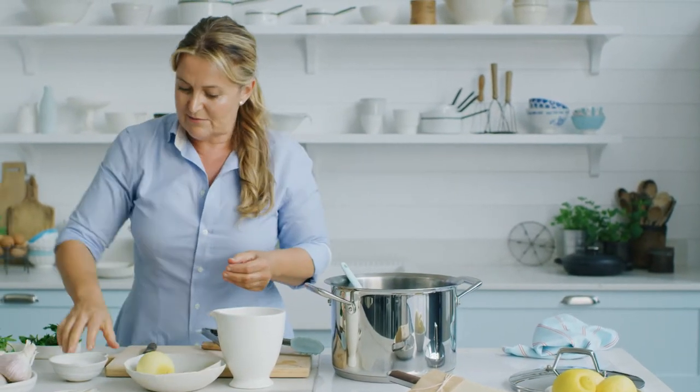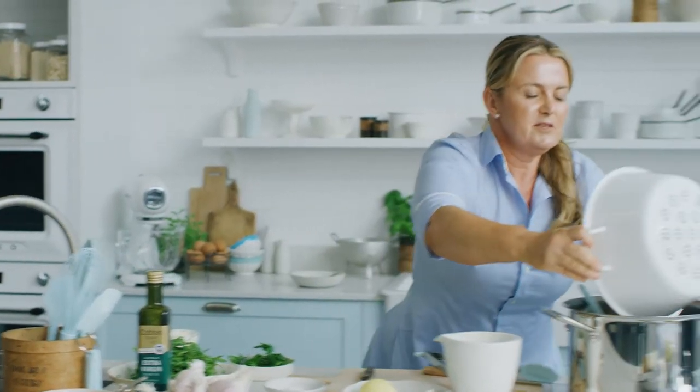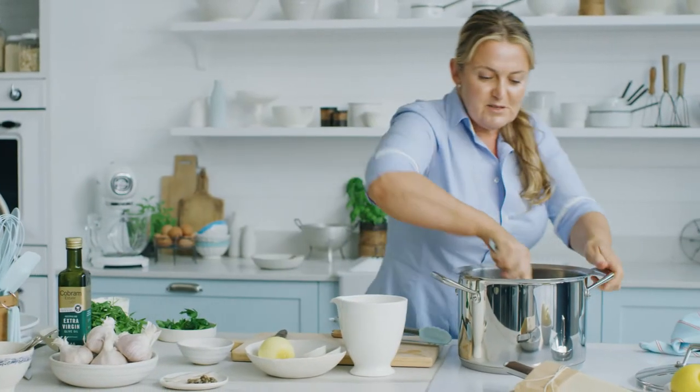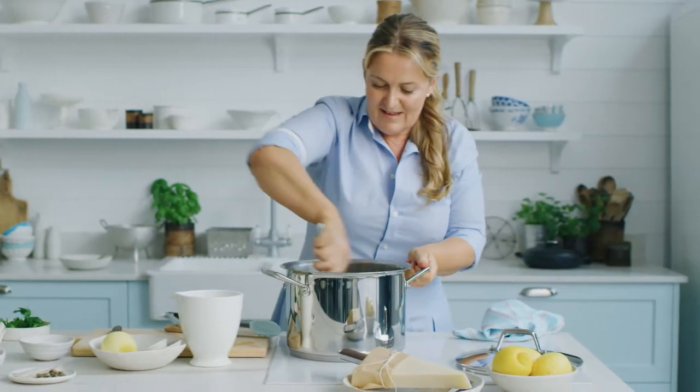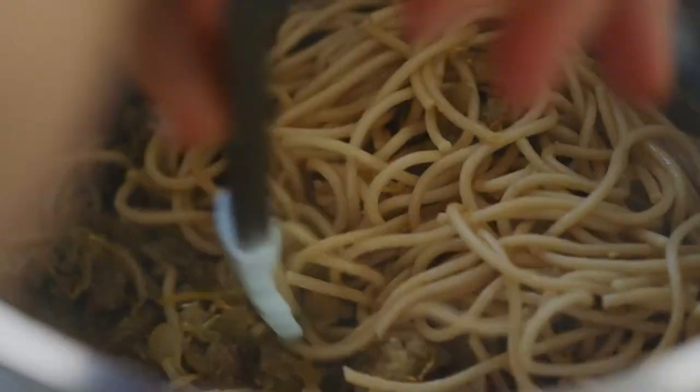It's really easy from here on in. In with the pasta — give that a little shake. Don't want my breadcrumbs to go soggy. Stir it around. The quickest, most well-flavored pasta you'll ever make.